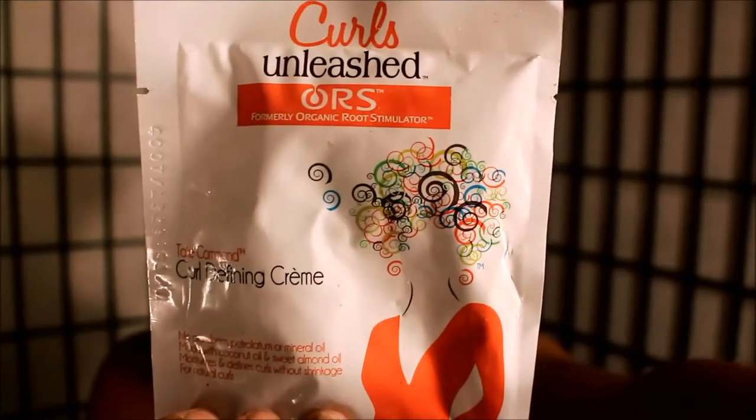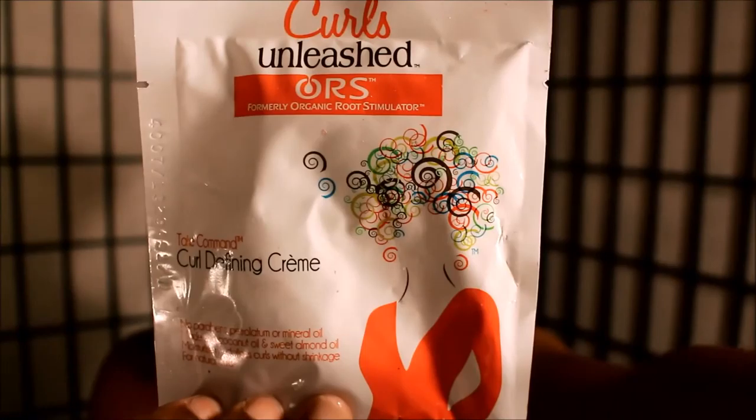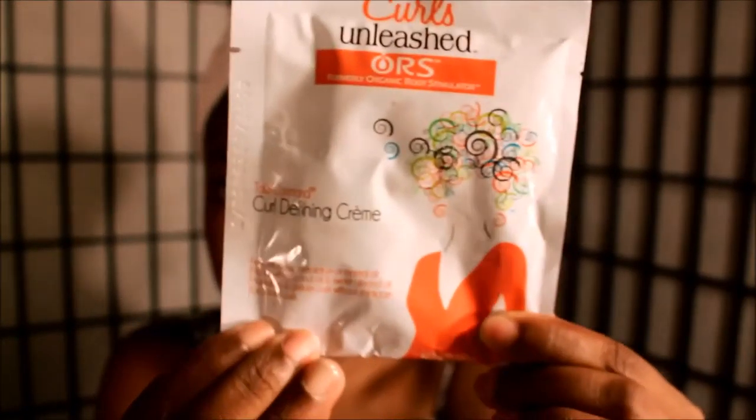Hey guys, it's Vianna S. Moore. I want to show you guys a hair fail that I experienced using Curls Unleashed by Organic Root Stimulator's Curl Defining Cream.